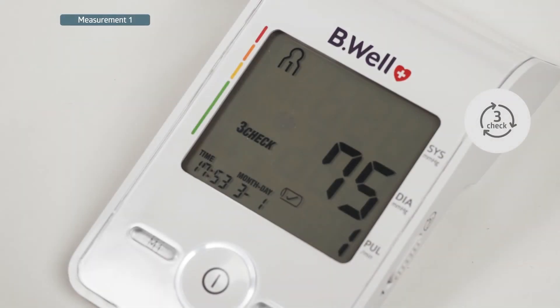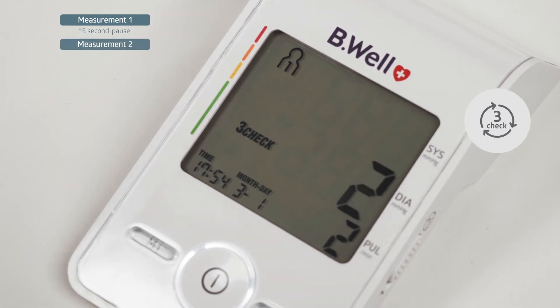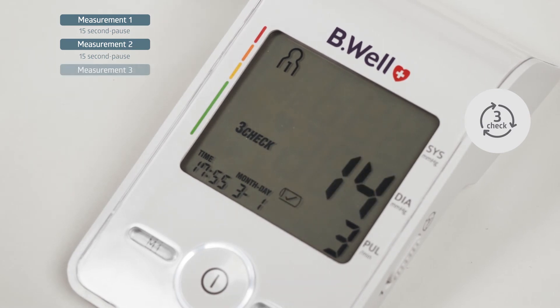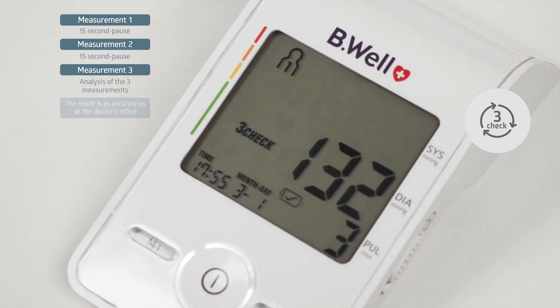In the three-check mode, the tonometer ensures advanced measurement accuracy. The device automatically makes three consecutive measurements at the required interval and analyzes the results according to a special algorithm. If any measurement is detected as inaccurate, it will automatically take an additional fourth measurement. Blood pressure is constantly fluctuating — excitement, fatigue, and arrhythmias all affect the reading. The three-check technology is created in accordance with the blood pressure control recommendations of the World Health Organization.